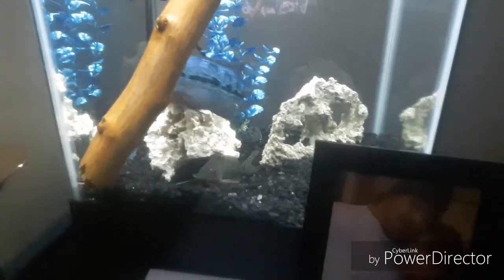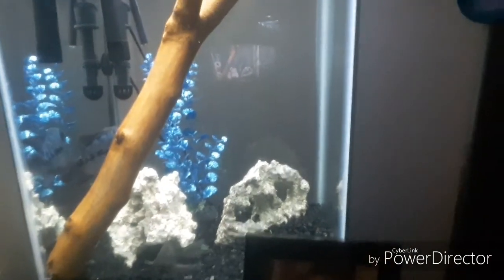Big stick I put in here, which I hope y'all like it. I think it looks cool in there. There go the catfish y'all, looking cool as hell.